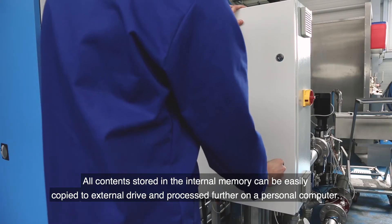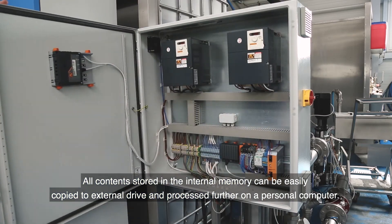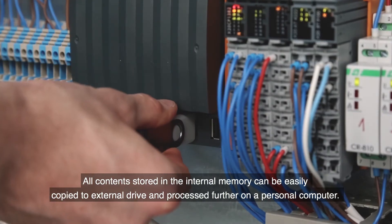All contents stored in the internal memory can be easily copied to an external drive and processed further on a personal computer.